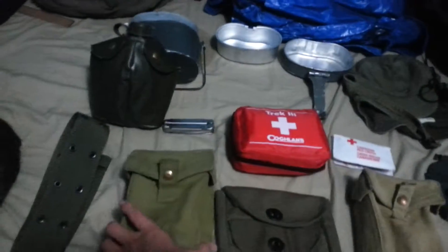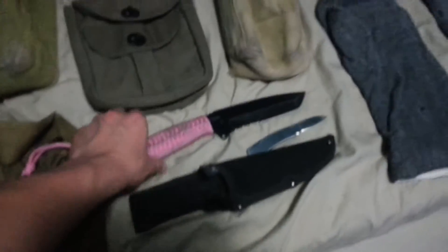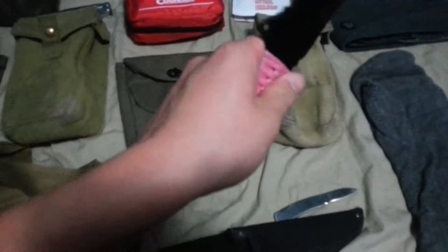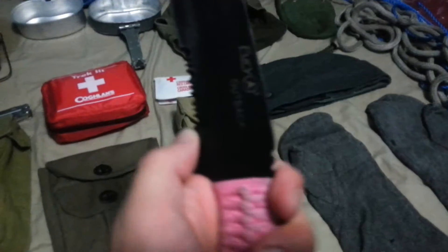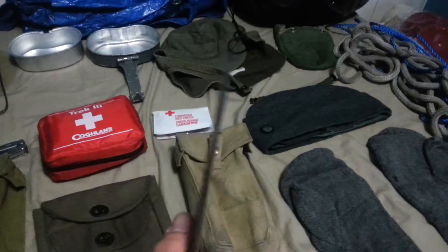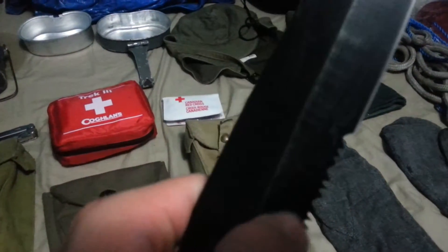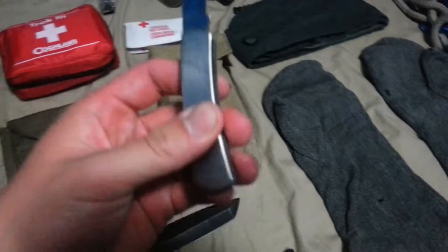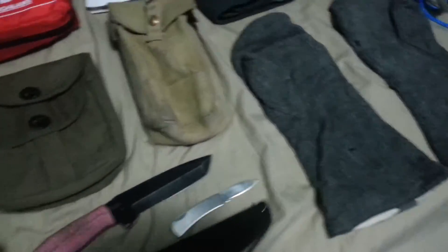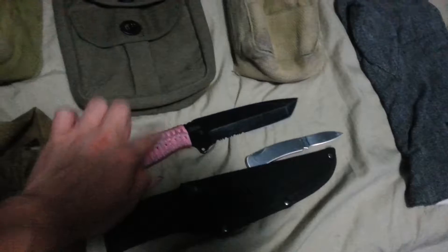I believe these ones are Bren Gun ammo pouches, for the Bren Gun, if you know what I mean. Next, I got my knife — yes, pink is manly. It's a nice Fury Outback. Nice knife, I need to sharpen it again. Got a nice little built-in saw on it. Also got my backup knife — yes, it's a little dinky one. Got the sheath for both knives.